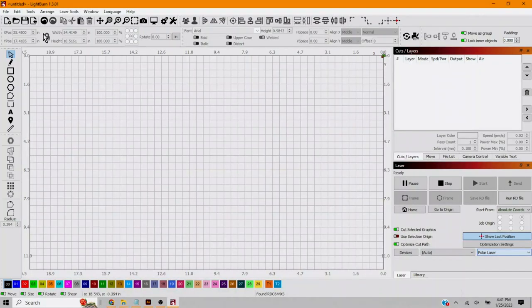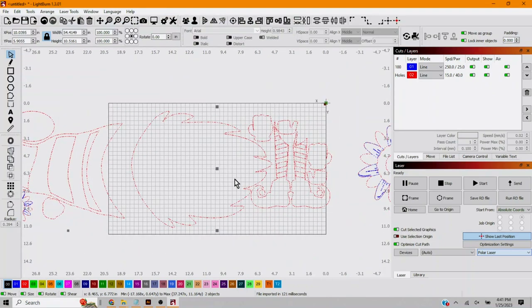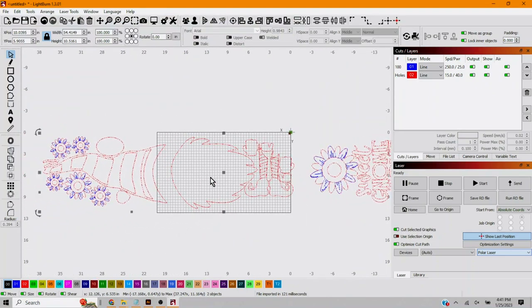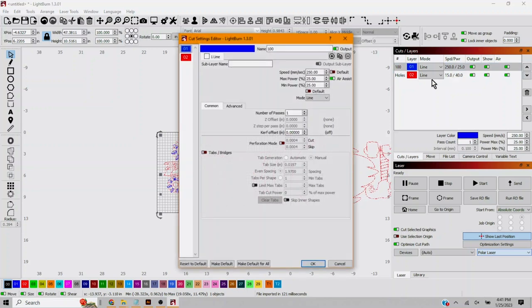Here we are in Lightburn. We're going to import our SVG. This comes in three sections - everything is selected. We'll hover over the center and drag this down so the first section is on our cut board. We'll highlight just that section and change our settings. Blue is always score for us - speed 200, max power 25. Cut is red - speed 7.5, max power 70, min power 70 as well. We want to keep it consistent.